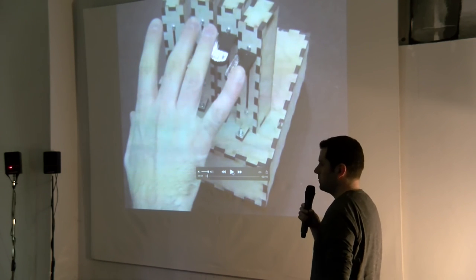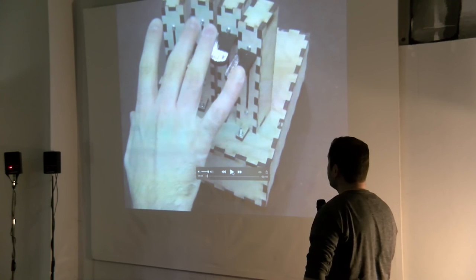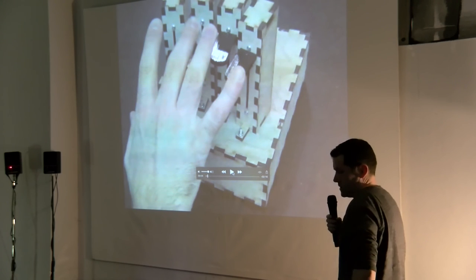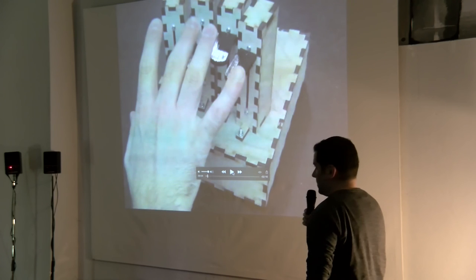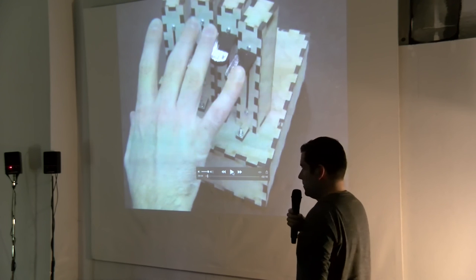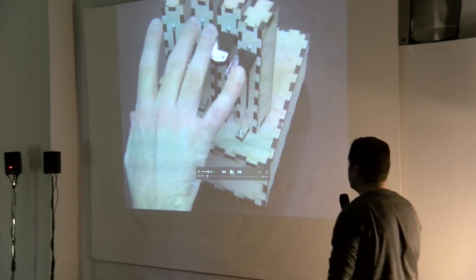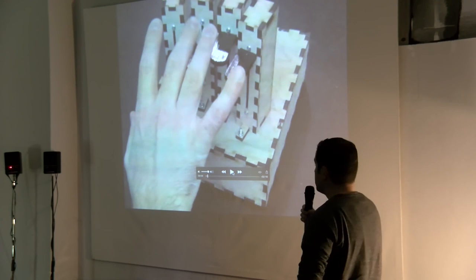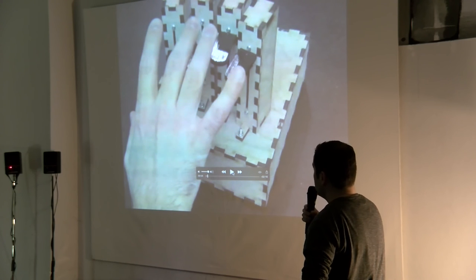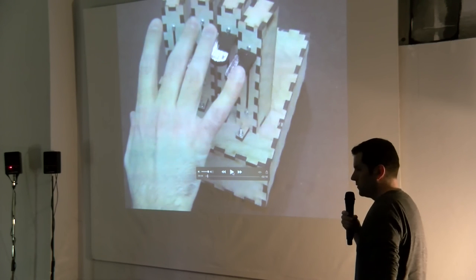We did some models specifically for this device, and it's really only limited by your imagination. You can play anything with it — we tried it with samples and also programmed physical models. We also tried to emulate real instruments, like piano keys for example.